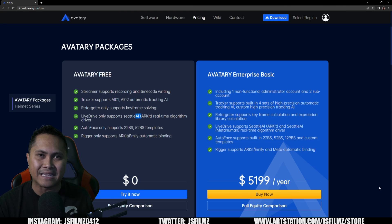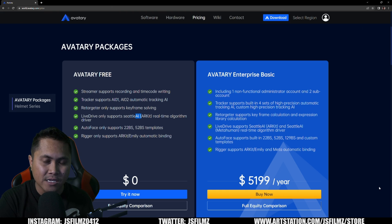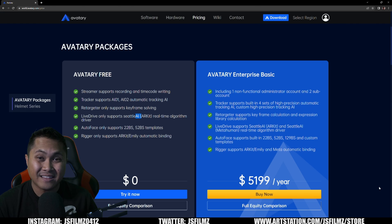Back to the helmet — $469 for a helmet with a camera, and some people still don't think FaceGood is being indie-friendly. There's a difference between indie-friendly and just giving things away for charity — these people still have to eat and feed their families. You don't have to get the $5,200 yearly plan. You don't need Seattle AI MetaHuman at all. The free version works fantastically.